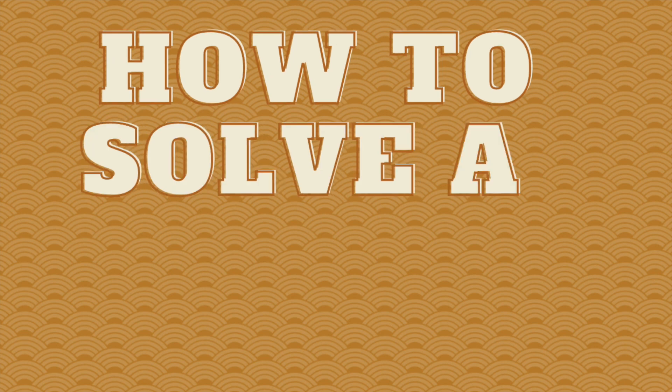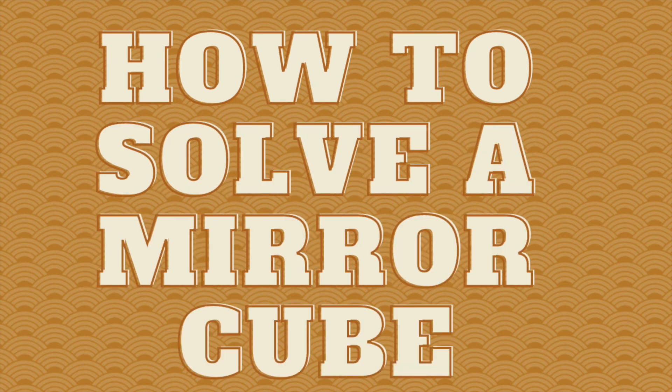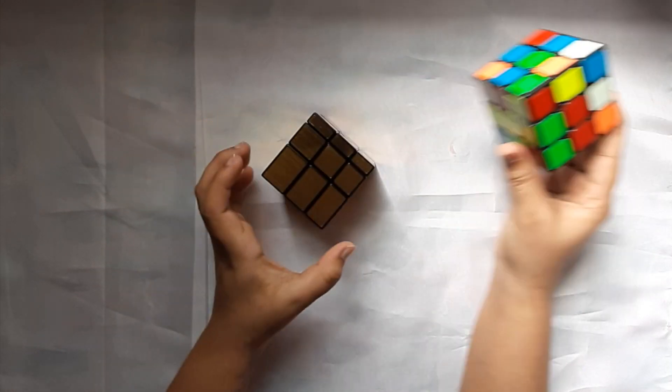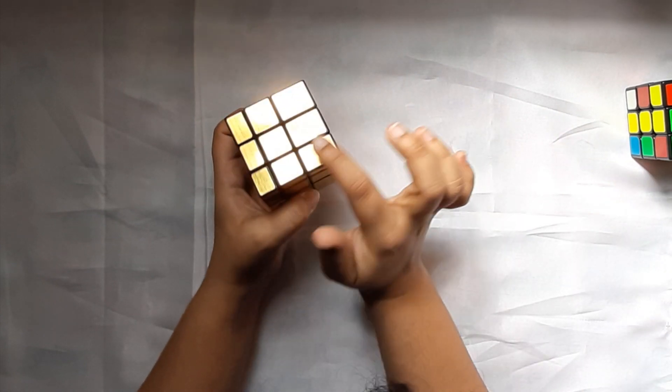Hi, I am Vaishnavi Sangam and today we are going to solve this cube. This is a very interesting cube. Like this 3x3x3 cube which has three cuts, this cube also has three different cuts.